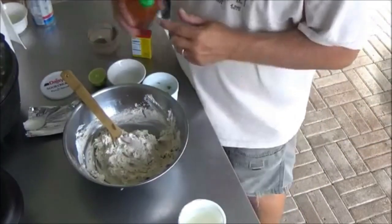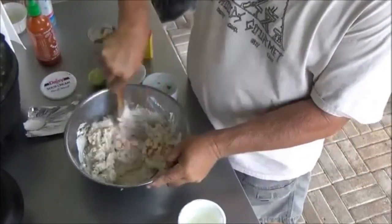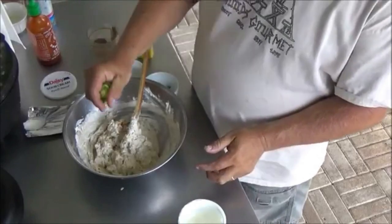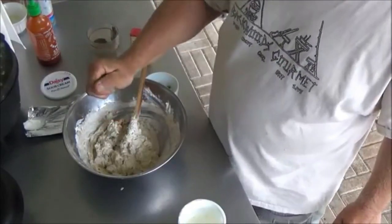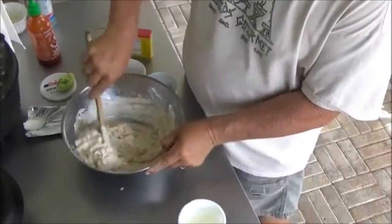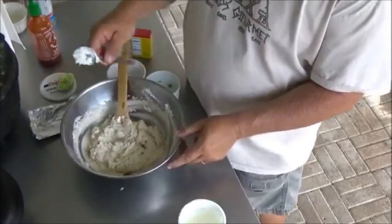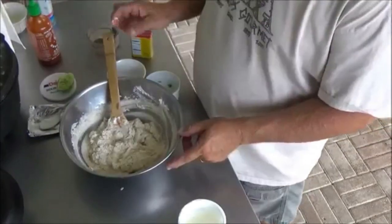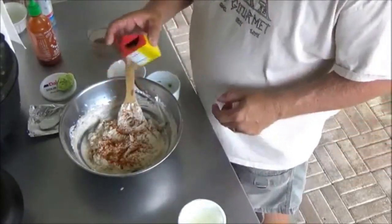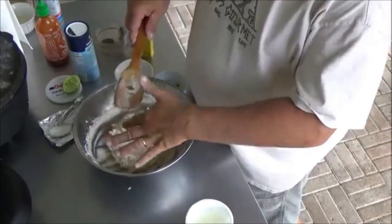We're going to give it a little heat — Sriracha to taste. Just fold that in there. And now the juice of half a lime — that's going to freshen it up a little bit. You don't want to use more than half a lime because it'll kind of curdle your dairy. Get that well incorporated and then give it a taste. At this point it needs a little more Old Bay and a little bit of salt. We just gave it about a half a teaspoon of salt and a little bit of Old Bay. Just tasted it — it's perfect. That balanced out the lime.